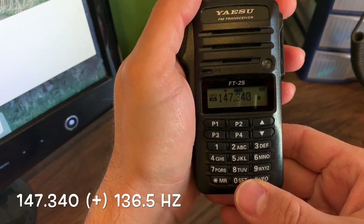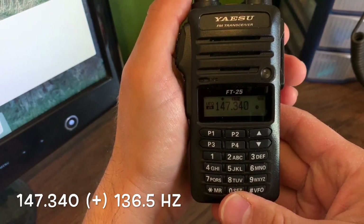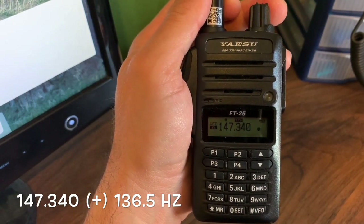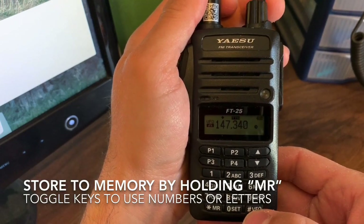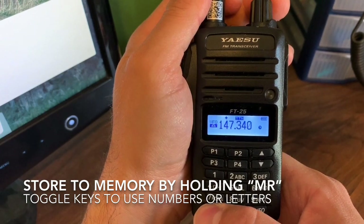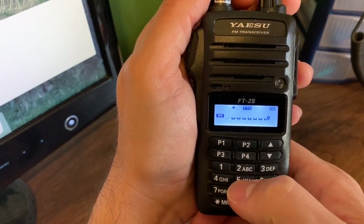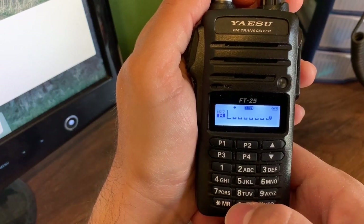Now I want to test it, but I'm out of range of this repeater. I'm going on faith that on the road trip I'm taking I'll be able to use it and reassess if needed. The information available is generally pretty accurate. Now I want to save this to memory — this is the little mountain repeater north of Vernal. Hold down on MR and I can give it a name: Little Mountain.